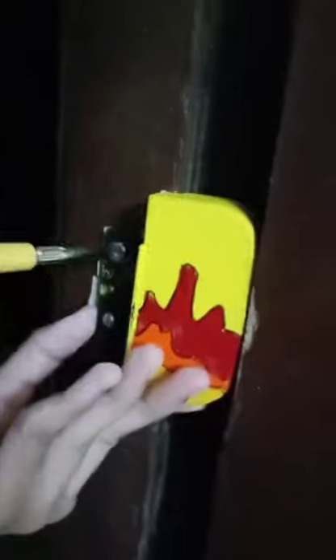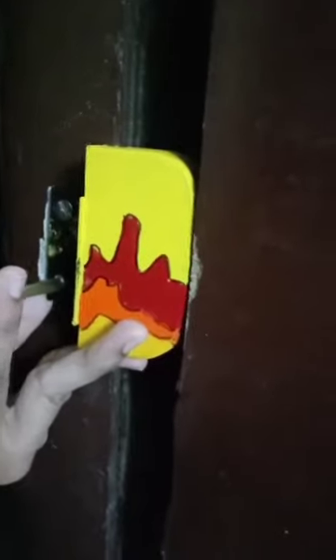Then I took the door stopper and attached it to the door with the help of a screwdriver so that it is nice and tight. And if you enjoyed the video, don't forget to like and comment down below. For more such videos, follow.